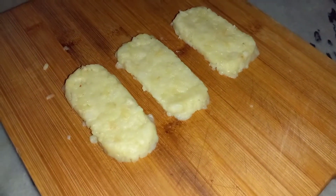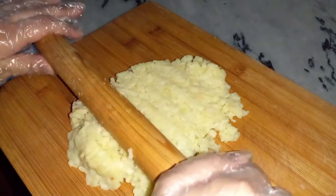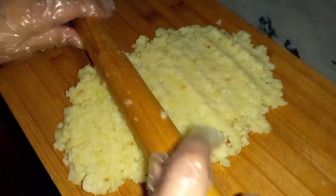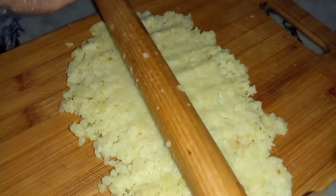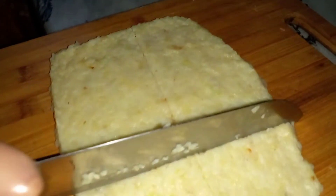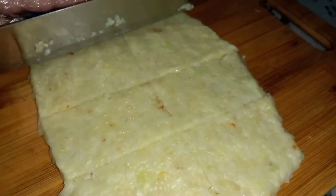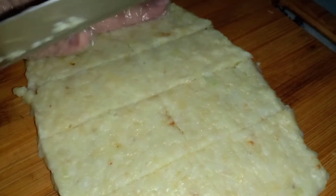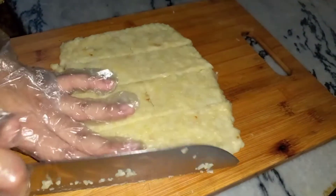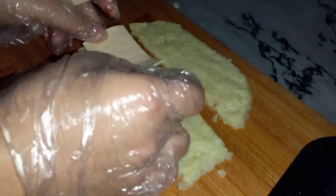Now we have the cheese ready. Now we will make the hash browns with cheese. We will cut the cheese pieces and make them thin slices. After making slices, we have to add cheese — one layer of cheese.